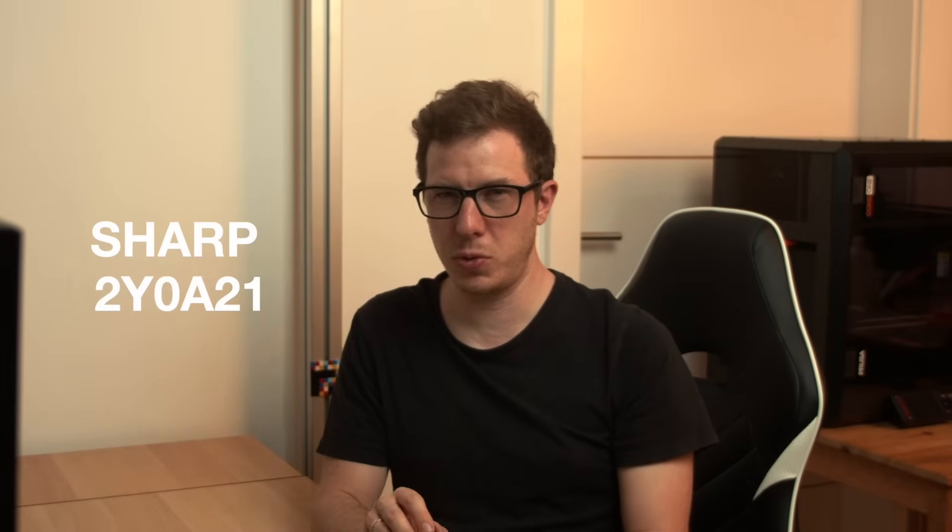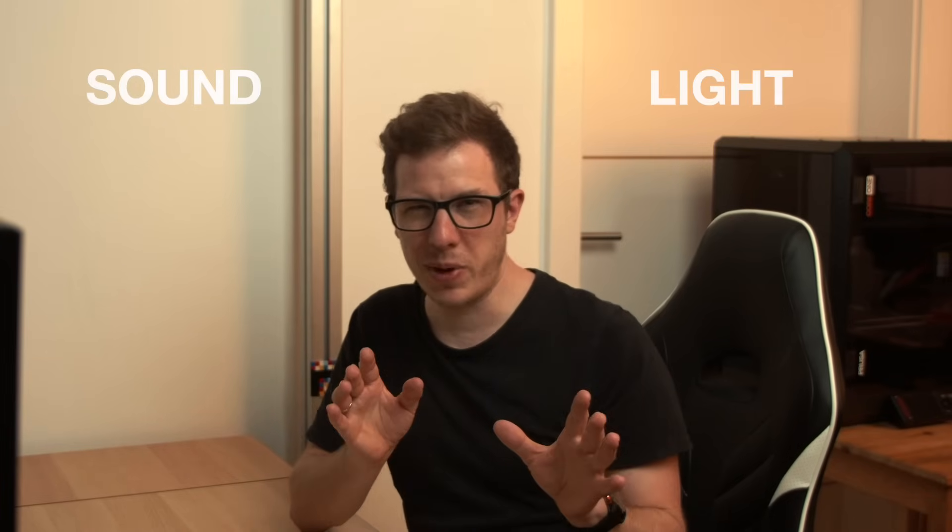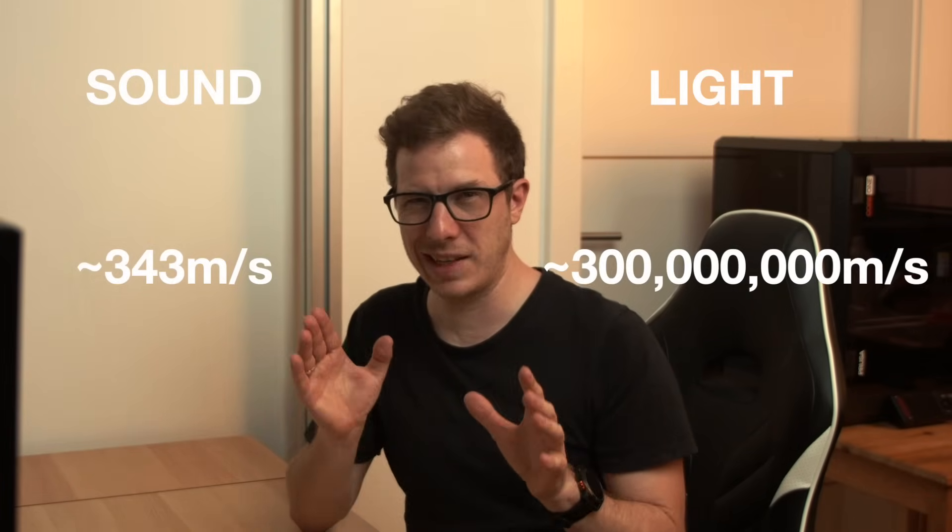The second sensor I'd like to show you is the SHARP 2Y0A21. This sensor needs a 5V power supply and has one analog output — it continuously outputs a voltage that represents the measured distance. This sensor also transmits and receives a signal, but this time it's an infrared light signal. One way of measuring distance using light is the same method the ultrasonic sensor uses — time of flight — but light travels almost one million times faster than sound, making it incredibly tricky to measure.